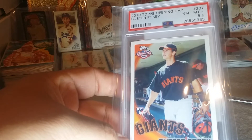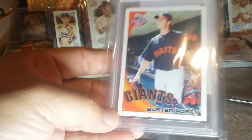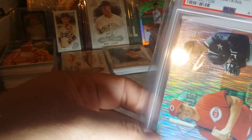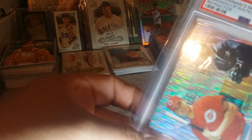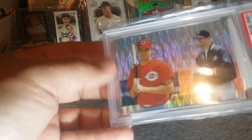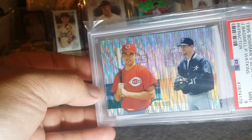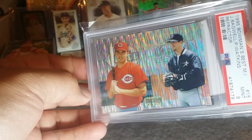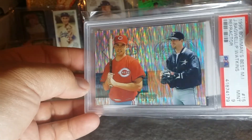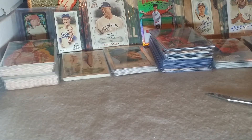Here's a Buster Posey rookie in an eight and a half — I've been picking up a little bit of him. And the last one is a Bagwell Bowman's Best refractor from 1995 — it's in a nine. Didn't have any of these yet, wanted to see one, and the price was stupid cheap so I grabbed it. It's got Bagwell on it — good enough. So that's kind of what's going on.